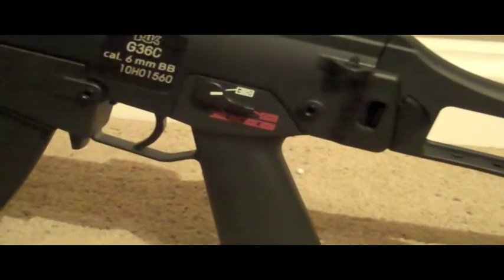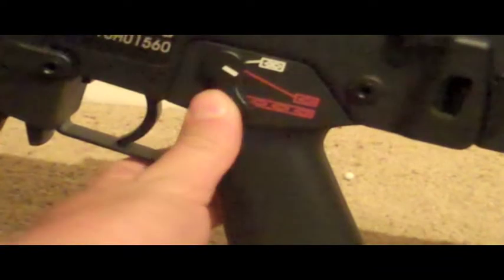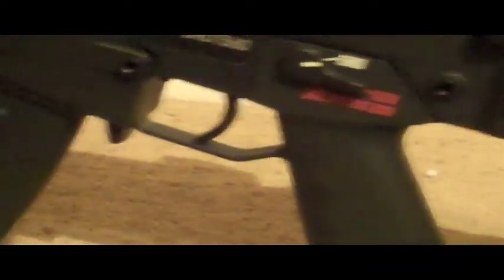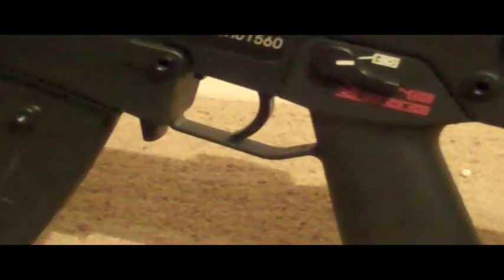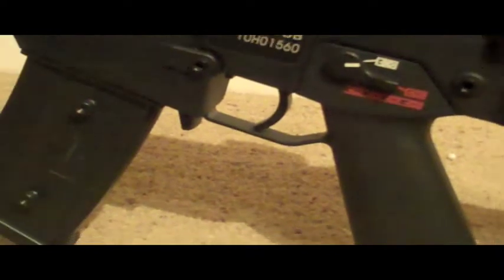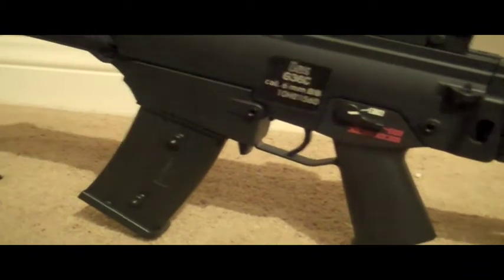Moving up, you've got your little selector switch — you've got safe, semi-automatic, and fully automatic. Moving over, you've got your trigger and your trigger guard. The trigger guard is molded into the pistol grip as well as into the mag well, so it's basically impossible to change unless you get a whole different lower receiver. But I don't see why you'd need to, because it is slightly enlarged and can hold up with fairly large gloves.